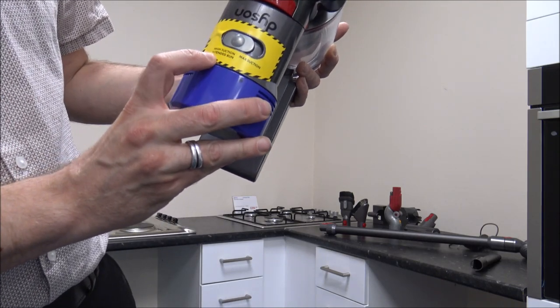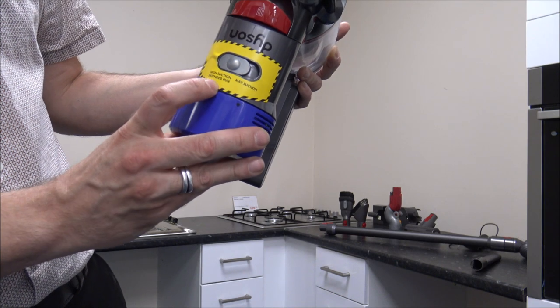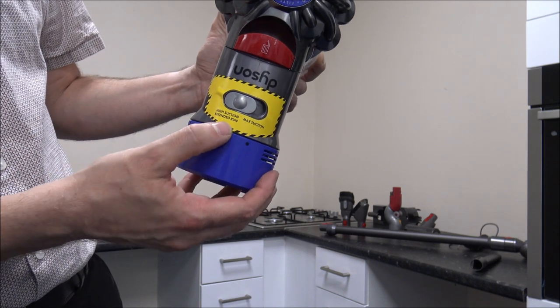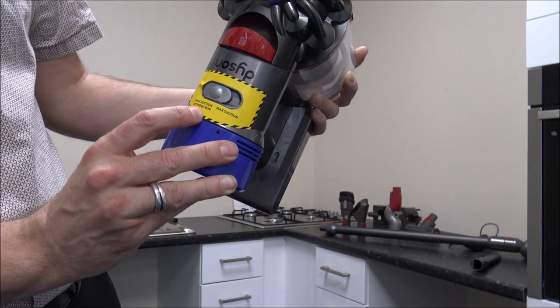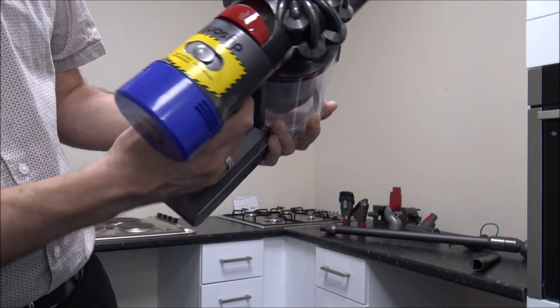Dyson have put a sticker on here to show you the modes: you've got high suction extended run, and then you've got maximum suction. It's only on here because it's a new vacuum, and it's just a little sticker you can take off. I'll just show you the difference in suction now.